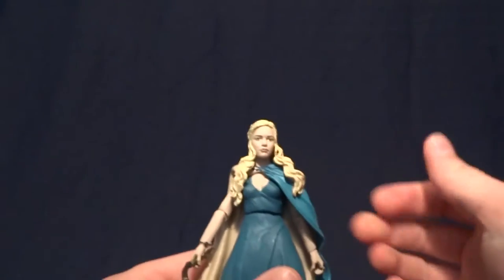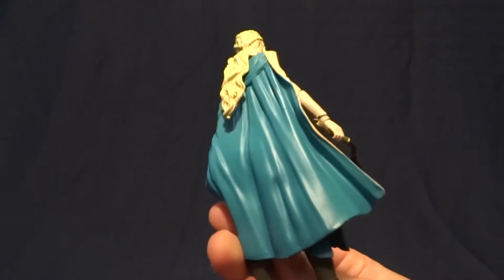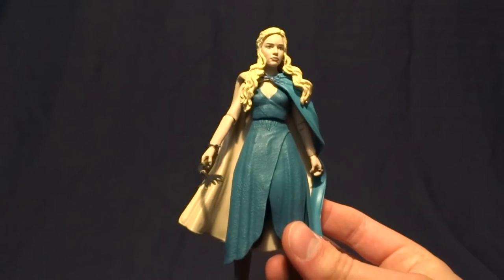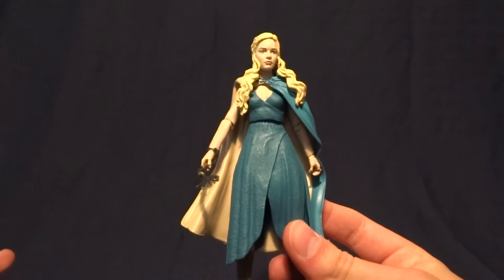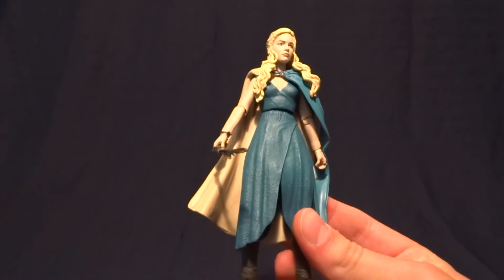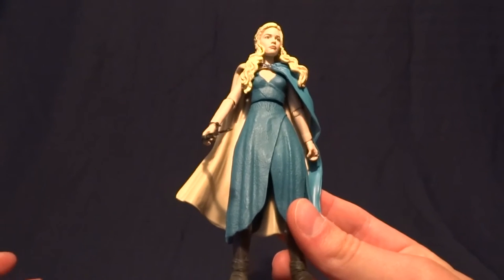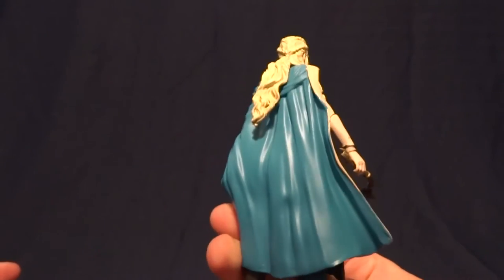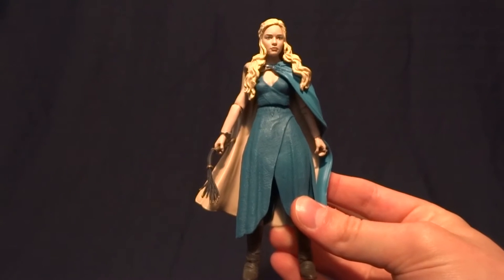As far as articulation on this figure goes, technically it's all very well done. But as I'm sure you all know, the Game of Thrones line was plagued by brittle articulation. So basically, if you plan on buying this figure, know that you're not going to pose it. Basically, it's going to stand in the position that it was in right out of the package.